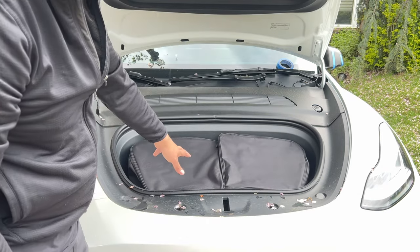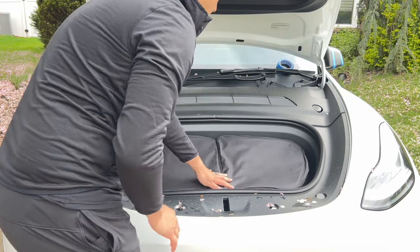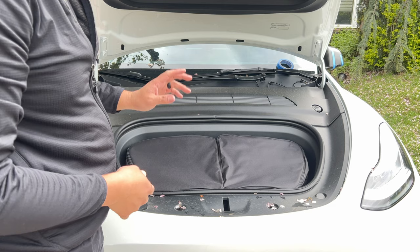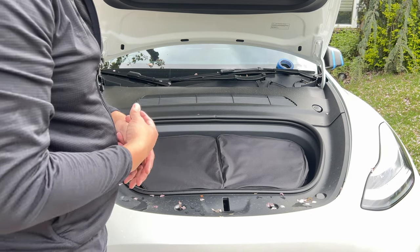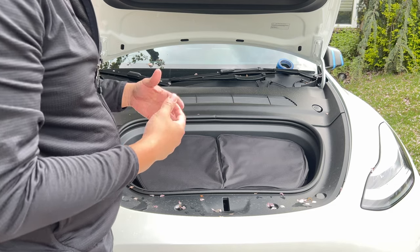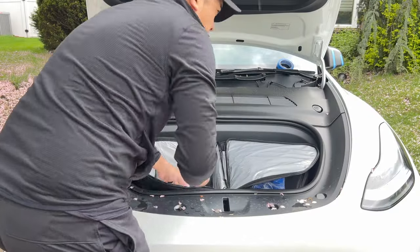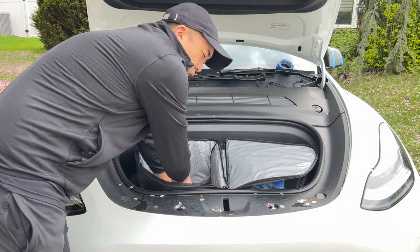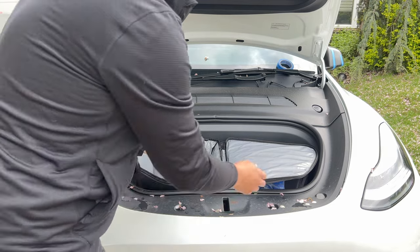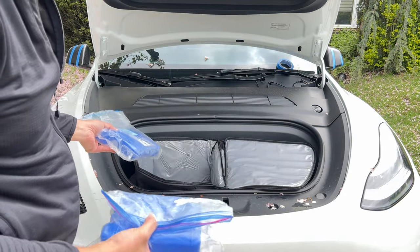As you can see, it fits pretty well — there's actually a little space on each side. I'm going to get some ice packs and throw them in there and wait a few hours to see what happens — if it's still cold and whether it's really worth it for Costco runs. I also found that if you push the bag down when opening it, it fits into the frunk a lot better. So I've got two ice packs and I'm going to throw one in each.